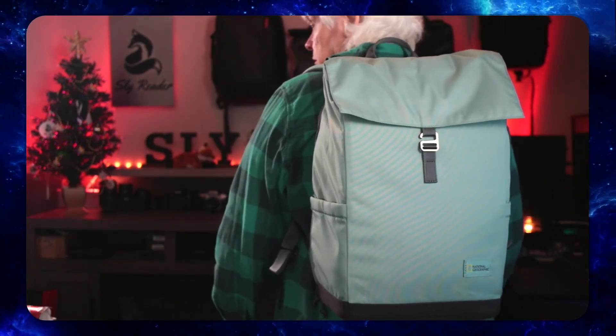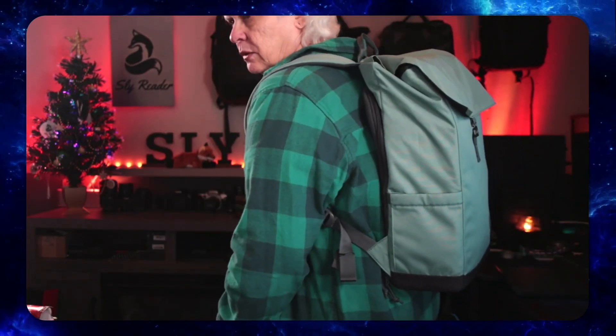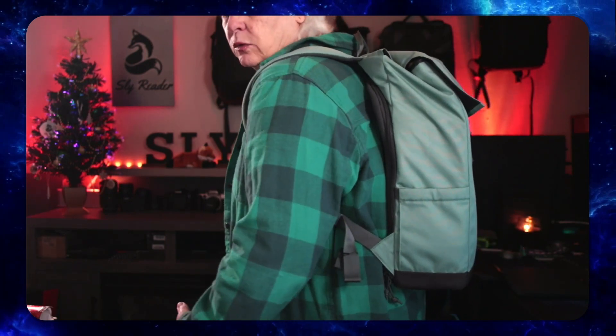I've never had a Manfrotto bag before, but the two National Geographic bags I've had that were made by Manfrotto — I'm impressed. I was impressed enough that when I saw this one, I had to pick it up. They're not expensive; this one will set you back about $60 when you can find them, and they're getting hard to find. As you can see on me, it's not a huge backpack — it doesn't look like it's going to tip me over backwards, and it's very, very comfortable to wear.